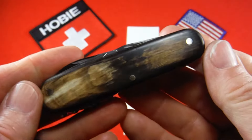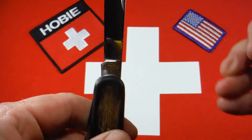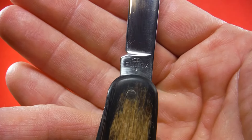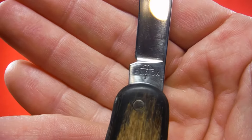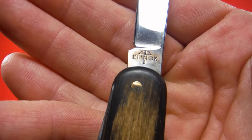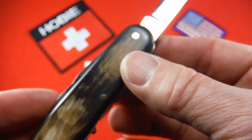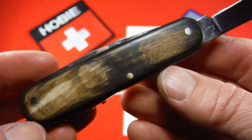This is a very pretty knife, no doubt about that, but what I think makes it really unusual is that in addition to those gorgeous horn scales it also carries the Elinox tank stamp. This is a tank stamp Victorinox used from 1957 to 1974 — not on their economy knives but on some of their regular knives. Having both the buffalo horn scales and the Elinox tank stamp makes this a very unusual, if not rare, knife.